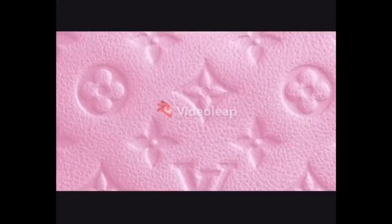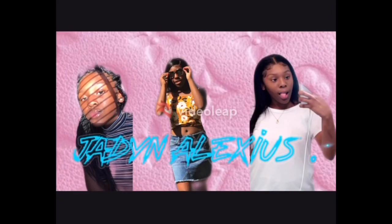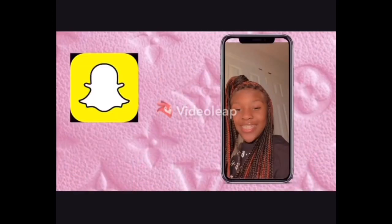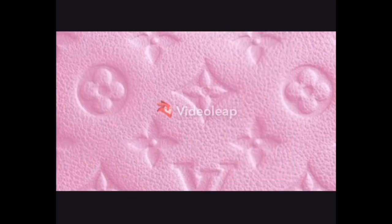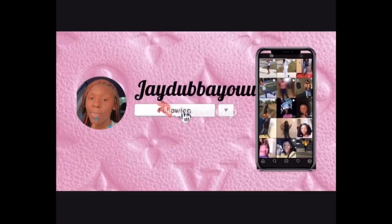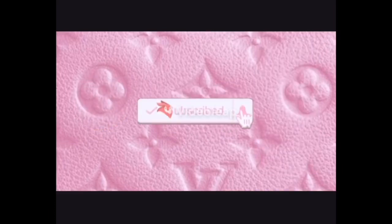What's up guys, today's video is going to be about my shoe collection. I got a little temperature going on with my circulation, but let's get to the video and enjoy.